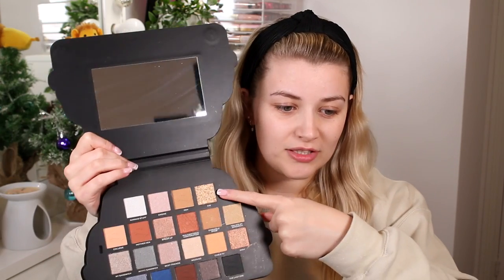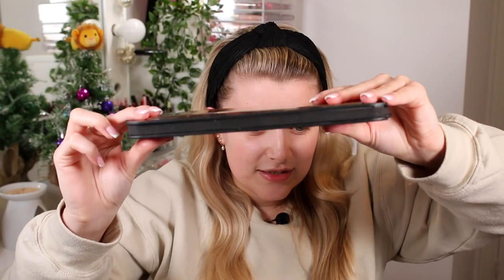This palette is beautiful. Look at those neutrals, the shimmers, the cool-toned ones, and that little pop of blue — it's actually stunning. I'm 100% going to be using shade 236 because it is just gorgeous. There are a lot of shimmers in this, but I think they've got a good combination of mattes to complement all of the shimmers.